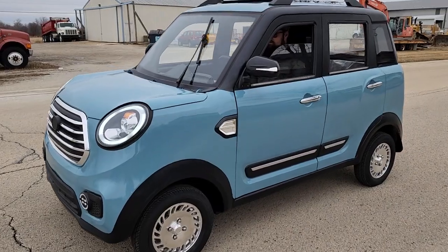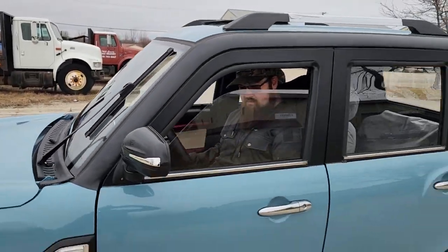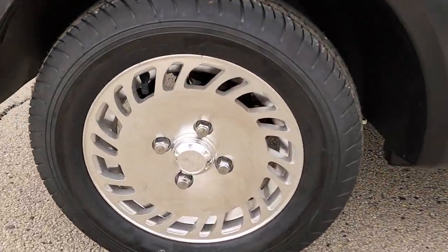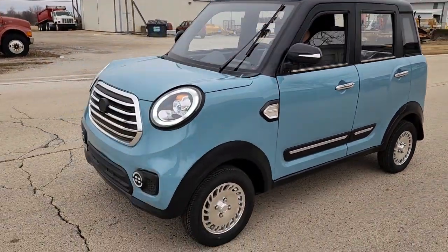This is one and only available, so if you want it go ahead and call us now. You've got your wipers, DOT windshield, a rack on the top, alloy rim and tire, and little speakers in here. You've got speakers, radio, and Bluetooth.